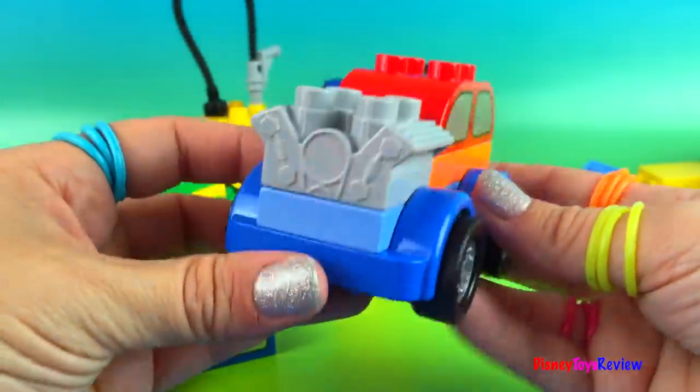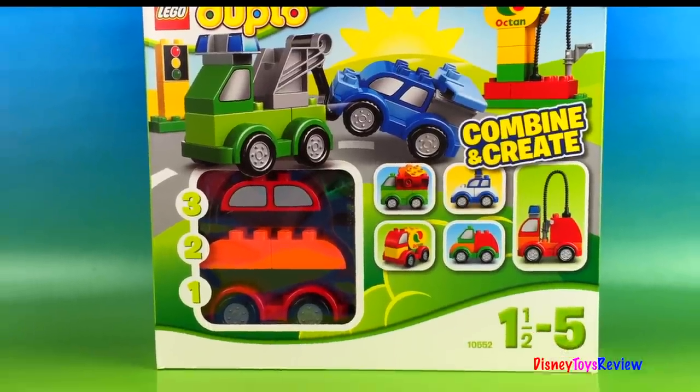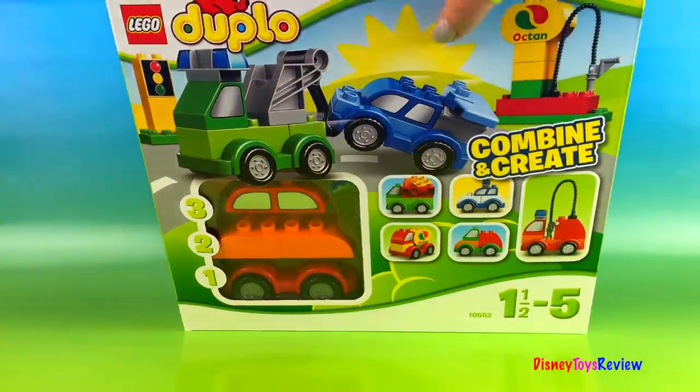Artie made a hot rod! Hi everybody, Disney Toys Review here. Today we have Lego Duplo Combine and Create. We're gonna be making some cars.